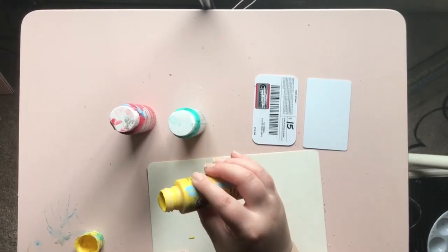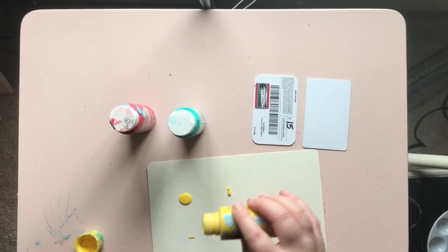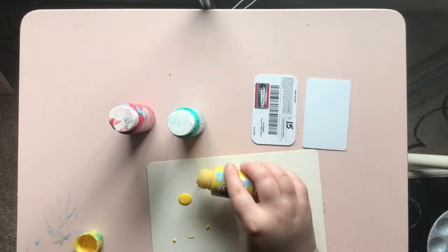I know that yellow and red will mix to make orange, and the yellow and teal will likely make a lighter green shade.